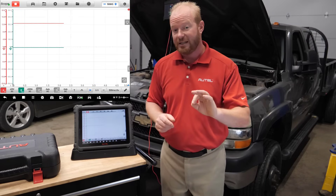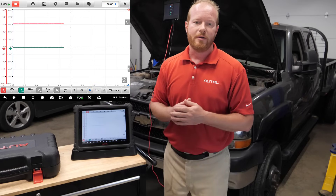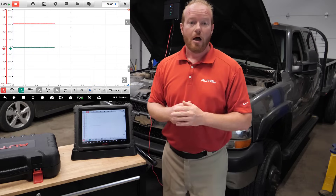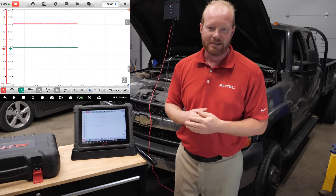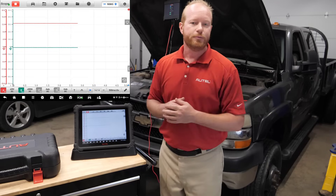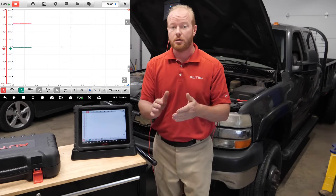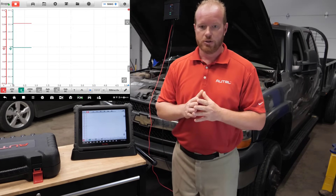A couple of things to think about: on this specific truck we have two batteries. I can connect directly to the starter cable from the main battery, or I can disable one battery so I'm only measuring from one — and that's what I chose to do here. I've also tested the battery to confirm it's in good condition. Make sure you test and isolate the battery so you're using only one for this test.